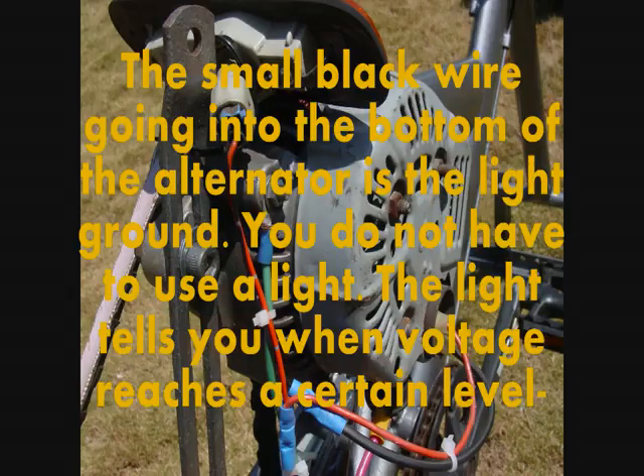The small black wire going into the bottom of the alternator is the light ground. You do not have to use a light. The light tells you when voltage reaches a certain level.